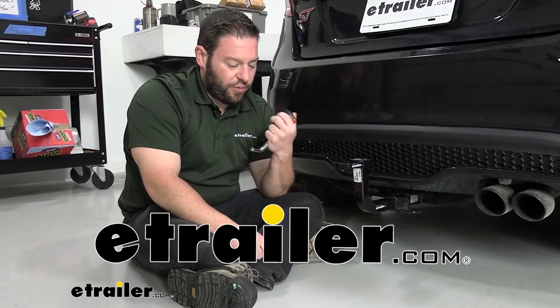What's up, everybody? It's AJ with eTrader.com. Today we're going to be checking out this locking hitch pin padlock combination.